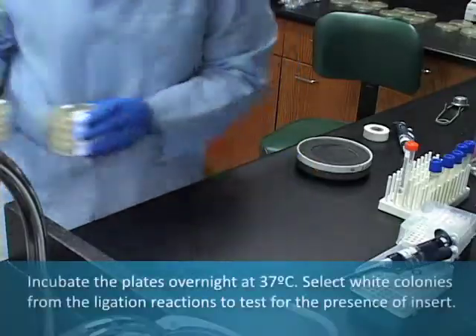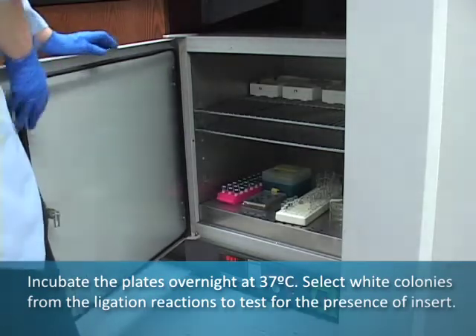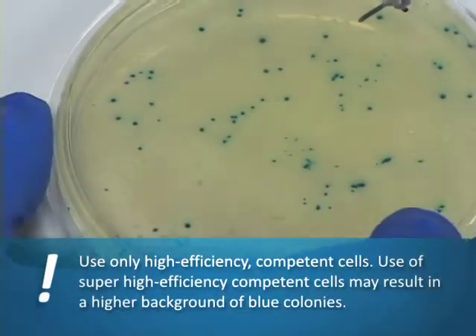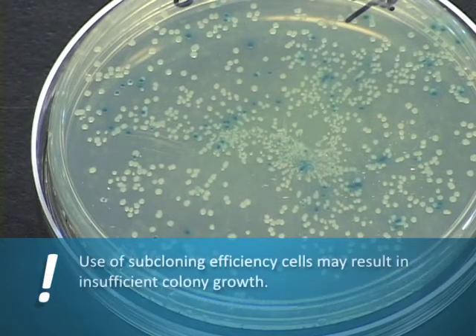Incubate the plates overnight at 37 degrees Celsius. Select white colonies from the ligation reactions to test for the presence of insert. Use only high-efficiency competent cells for transformations. Use of super high-efficiency competent cells may result in a higher background of blue colonies, while the use of subcloning efficiency cells may result in insufficient colony growth.